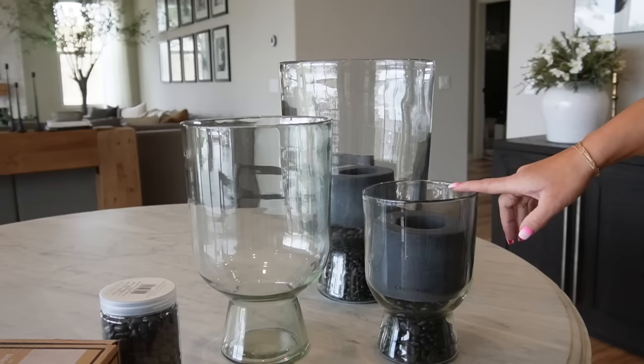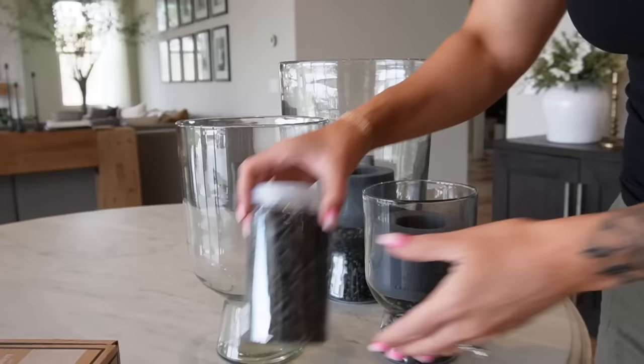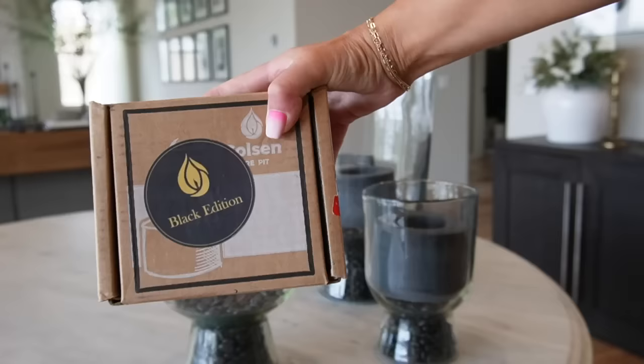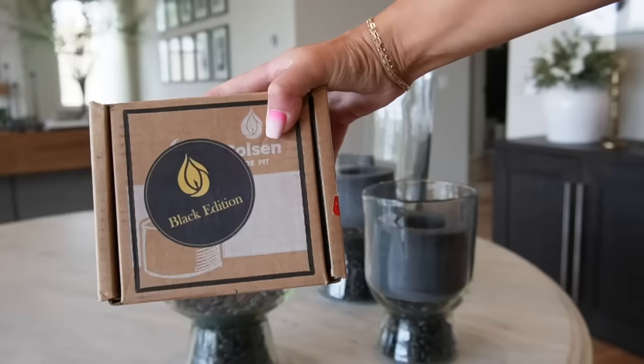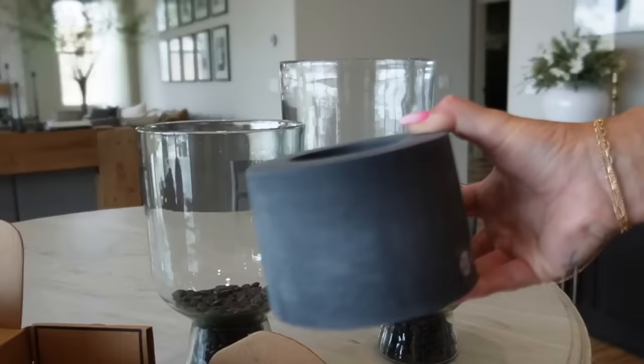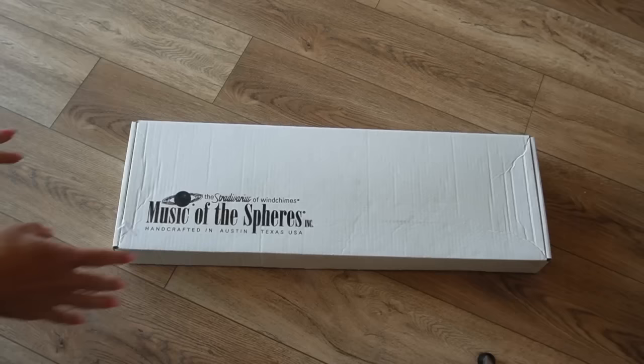I'm going to show you what I am doing for my outside patio coffee table. I picked up these beautiful glass hurricanes from Anthropologie in three different sizes, and I'm going to be doing little miniature fire pits inside of them. I picked up some black small rocks from Michaels — this is the Ashlyn brand, about $5 a container — and we're just going to put those at the bottom. I also picked up this tabletop fire pit in the black version from Amazon, by the company Coulson. You can use these to roast s'mores or just for ambiance, and I thought they'd be super cool placed inside the hurricane.